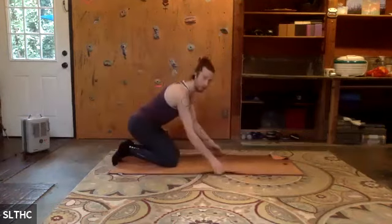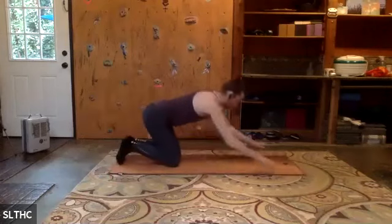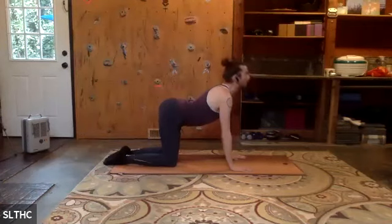Come to all fours on your mat. Same thing here — if you're having any troubles, take that mat roll and give yourself a little more cushion. We're going to find our cat-cow mobility.